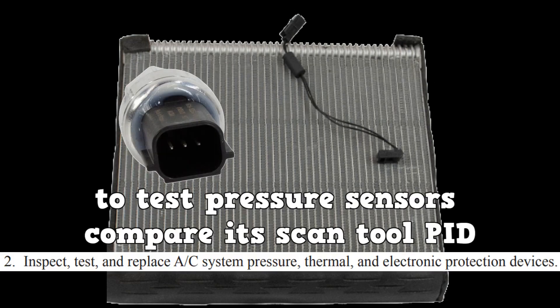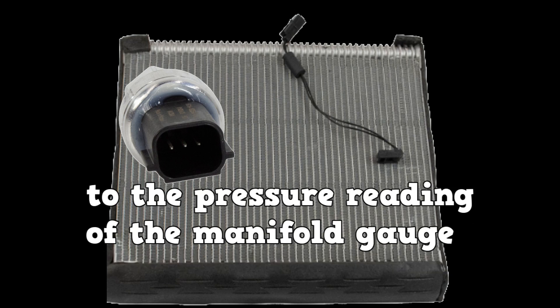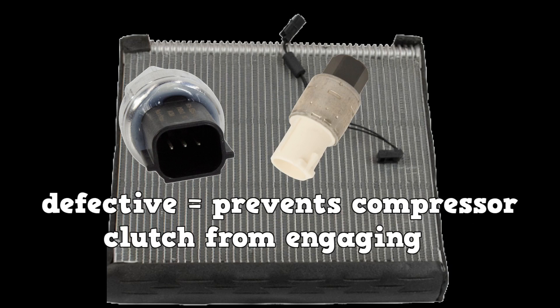To test the pressure sensors, you simply compare its scan tool PID to the pressure on a manifold gauge that is hooked up to the AC system. If any of the aforementioned sensors become defective, they can prevent the compressor clutch from engaging.